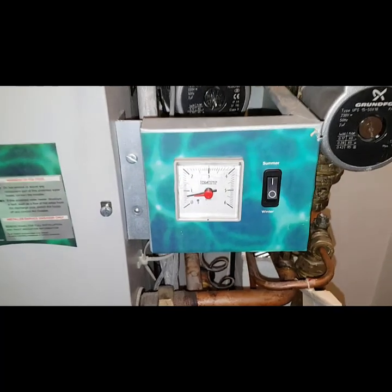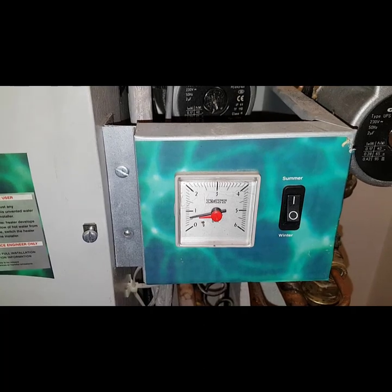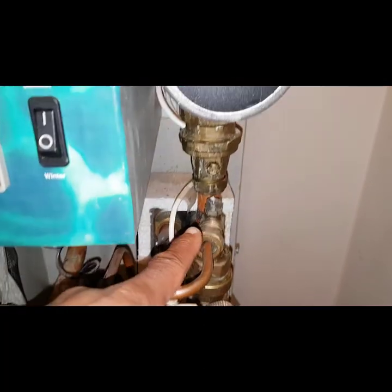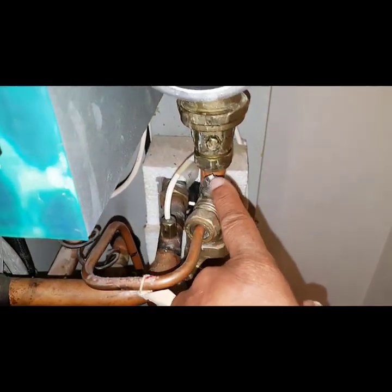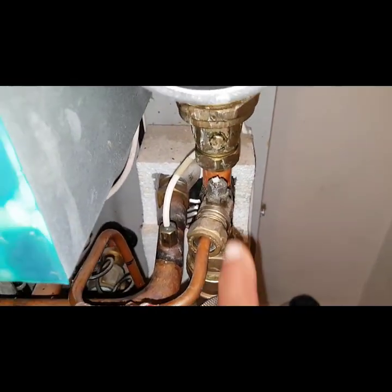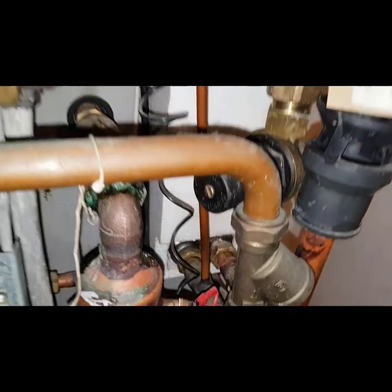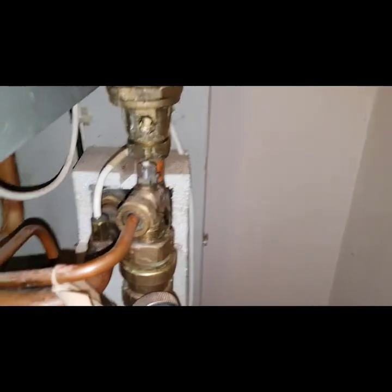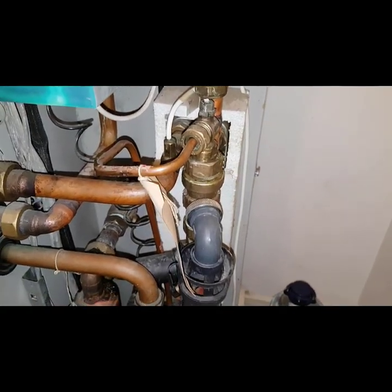I've noticed another problem as well — the pressure is a bit low. Not too low, but low enough. The fill mechanism is here, and at this point it fills through that valve which is open — you can see it's in line with the pipe — and goes down that pipe and fills into there. So we might have another problem on filling once we drain it down. There are quite a lot of challenges on this boiler.